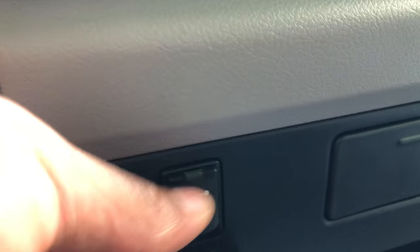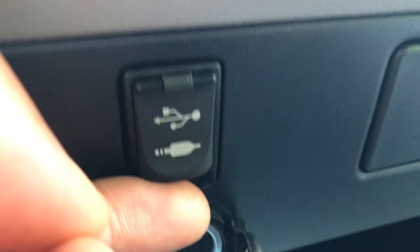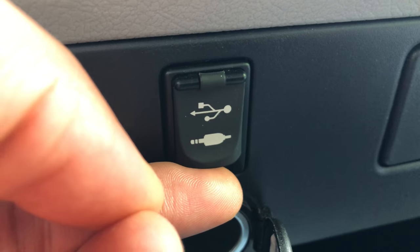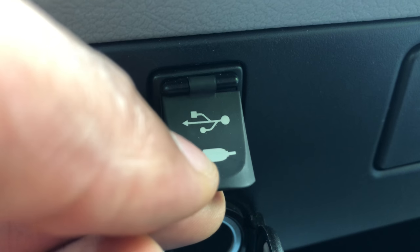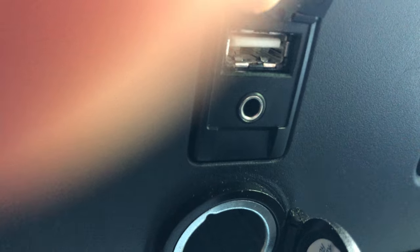If you look down in the center console, right here, there is this little cover. I'm going to pull it up. You see that there — it's an indicator of USB and the auxiliary. There are the auxiliary inputs right there.